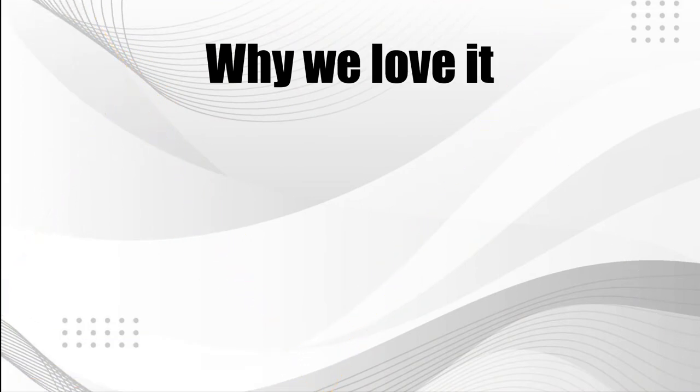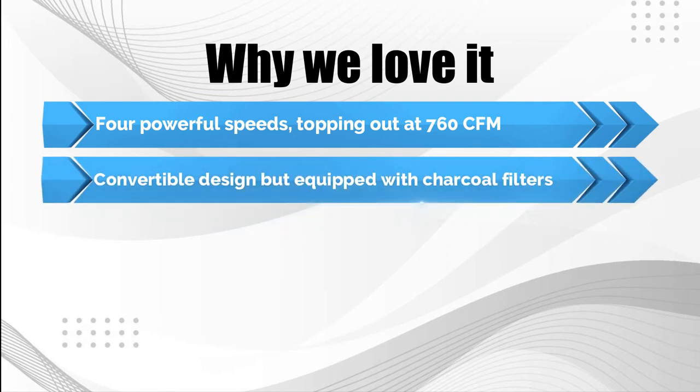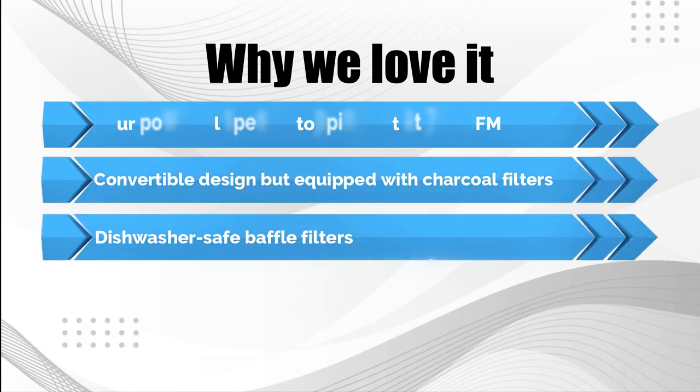Why we love it: Heavy-duty lightweight structural foam tub. Large volume and weight capacity. Excellent maneuverability.